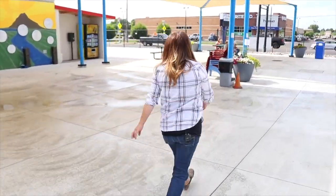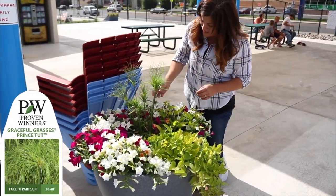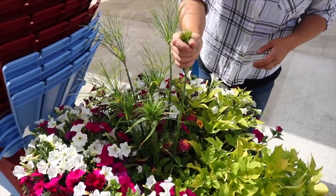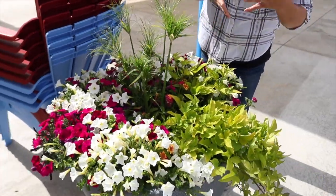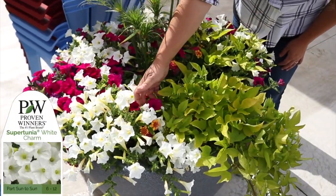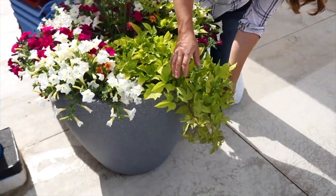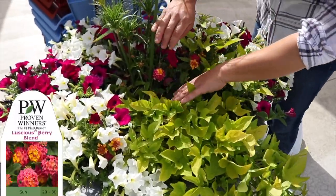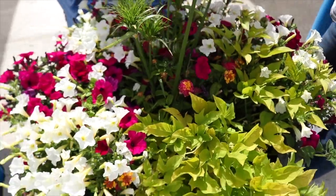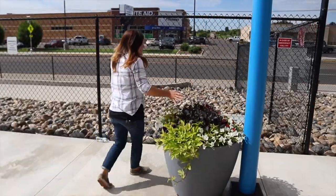This next one I really like because it has a papyrus grass — I just think it looks like it belongs at a splash pad, like a water plant. It actually does like boggy soil and does really well in wet conditions. Around it we've got Supertunia White Charm, Supertunia Royal Magenta, Sweet Caroline Light Green sweet potato vine that's already putting on a lot of growth, and the Luscious Berry Blend lantana. I love that with the Royal Magenta — I think that's so pretty.